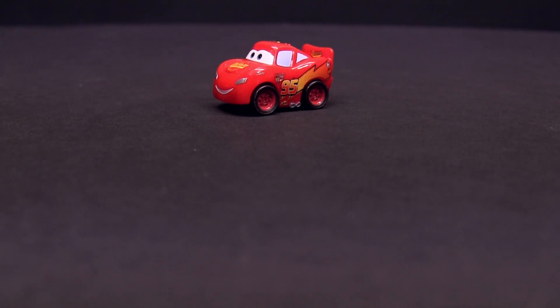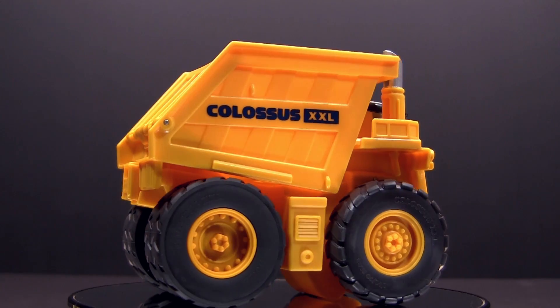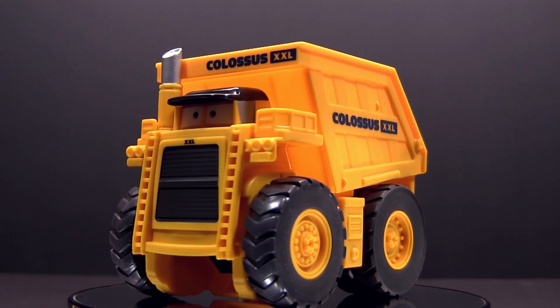Here's how the micro drifters work: instead of having working wheels, they just drift and slide on this little metal ball beneath. Check out our other video to see the new releases of the micro drifters — just click on the picture at the end of this video. Bye bye and see you soon.